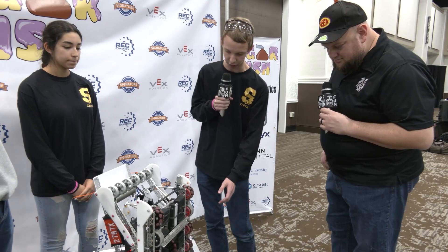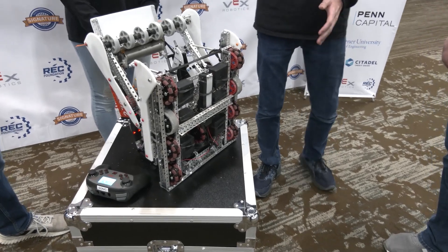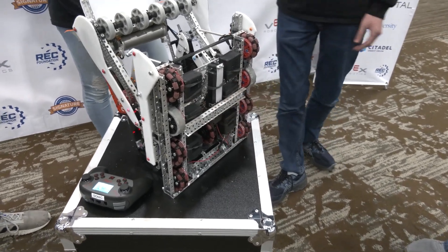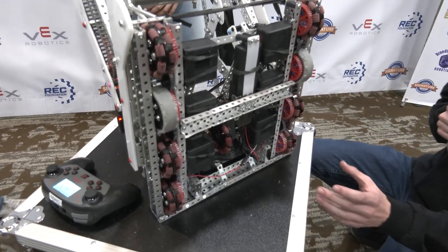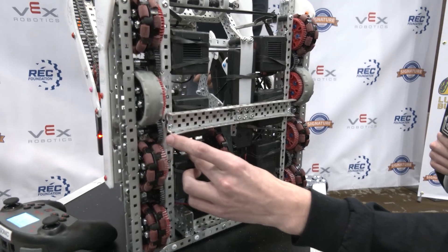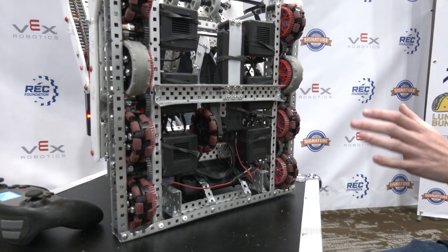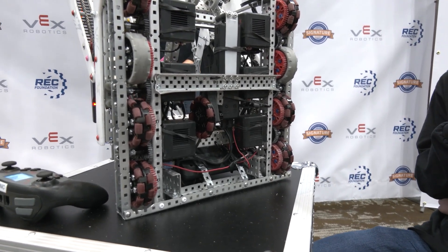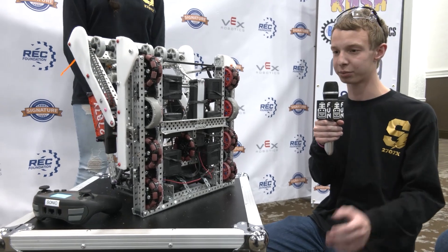We now use custom PID, which uses this tracking wheel and also factors in the motors and turns on those to track our general distance — and this wheel gives us added accuracy. At WPI we also had a vertical tracker in addition to this horizontal one, which gave us the ability to track sideways movements as well, but we found it just wasn't that effective. When we removed it, it really didn't affect anything programming-wise.